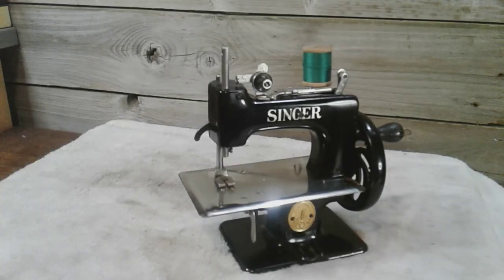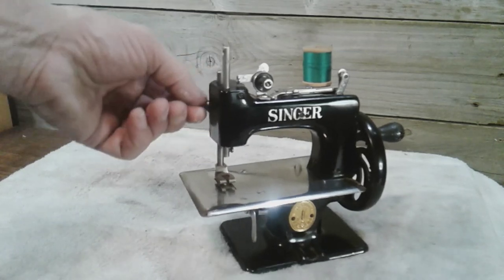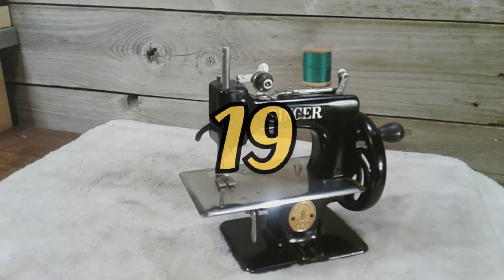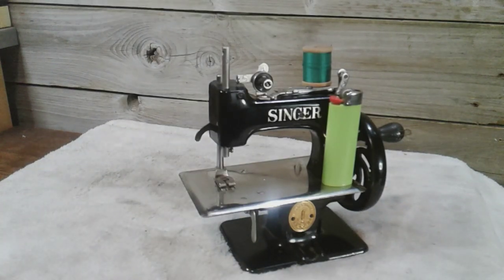And how about this Model 20 chain stitch? I can't really give you a year on this Singer sewing machine, but this is a kid's sewing machine — all steel, but it's a real sewing machine. It works. It's got a little presser foot arm, but it's a real sewing machine. This is the 19th sewing machine in my collection, and here's an idea of how small it is. The Model 20 Singer chain stitch.